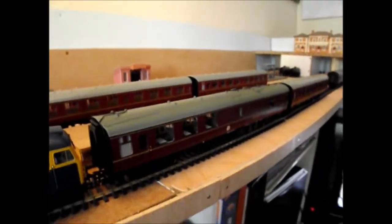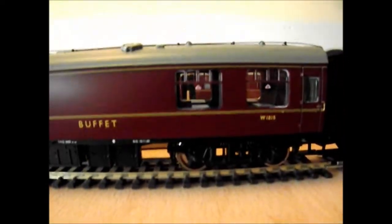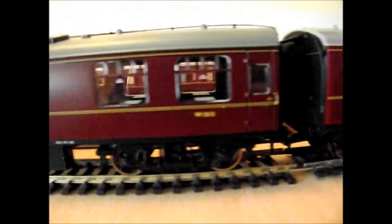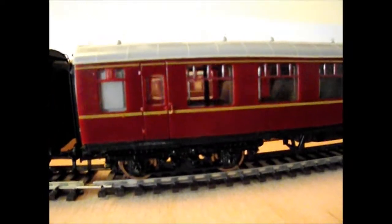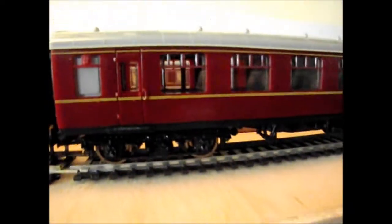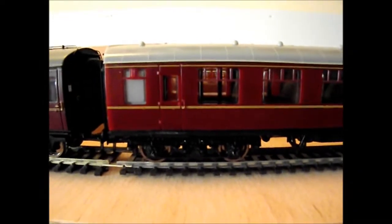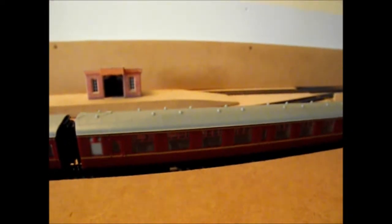So what I've decided to do is change the wheel sets — as you can see in the Hornby Buffet car, these are the metal ones. This is a modified one and you can also see it's had the metal wheels put in. With that and the spring removed on the coupling, it runs a lot better than the one here which has had nothing done to it.